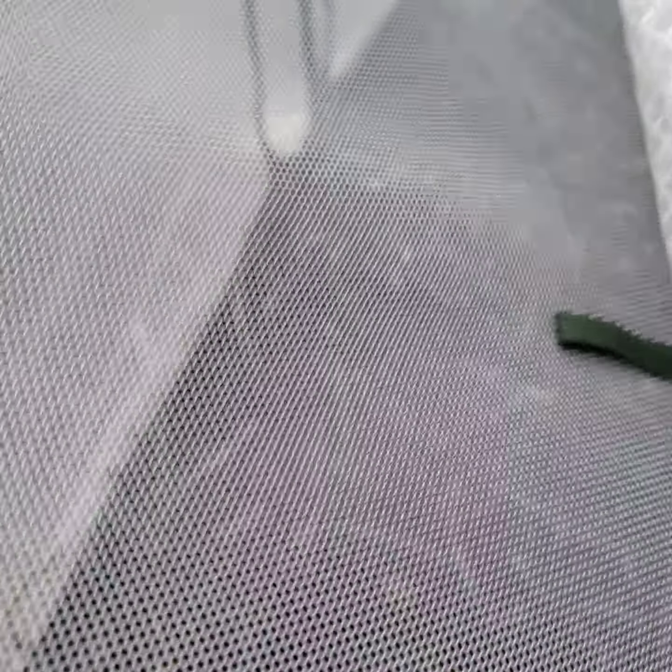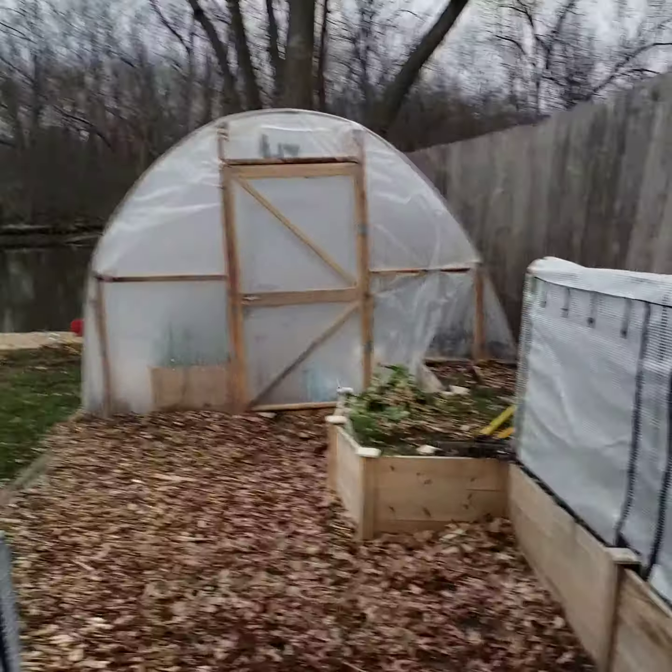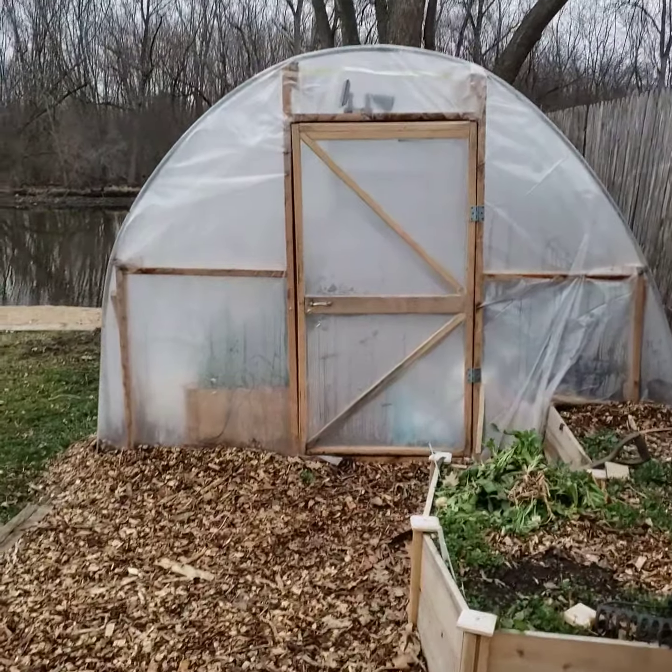Inside there are all the starts for my potatoes. And inside here are all my garlic and onions that have been wintering. So all good. There's lots more work to do, but that's the update on the hoop house and the raised garden beds.